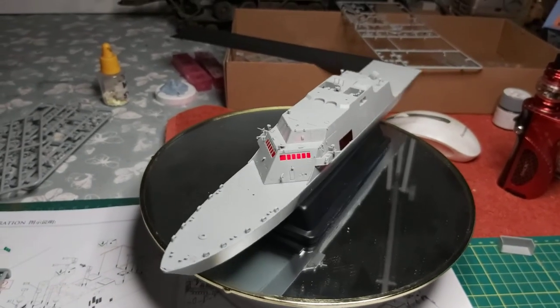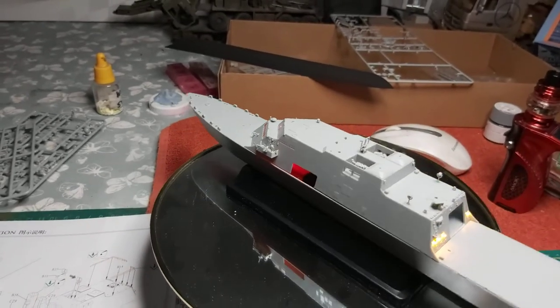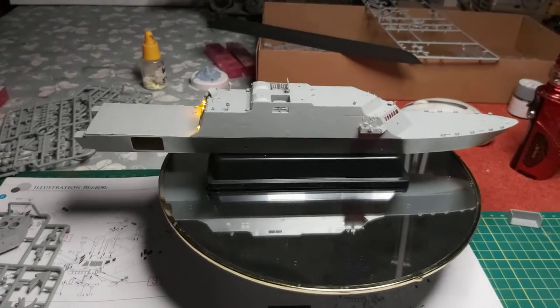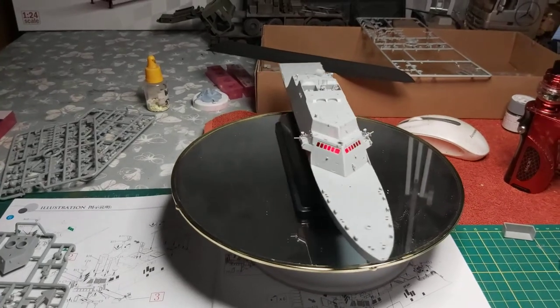Right guys, this is where we are now with this — the Freedom ship, the assault ship, whatever you want to call it. But that's me for now guys. Thank you.